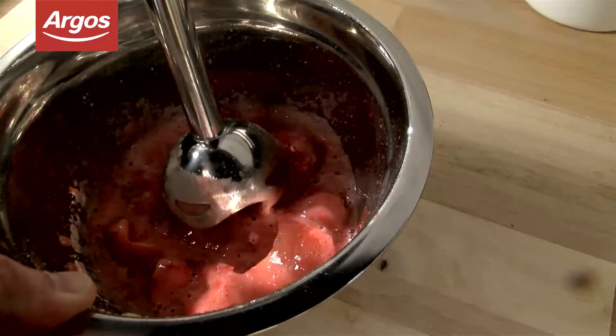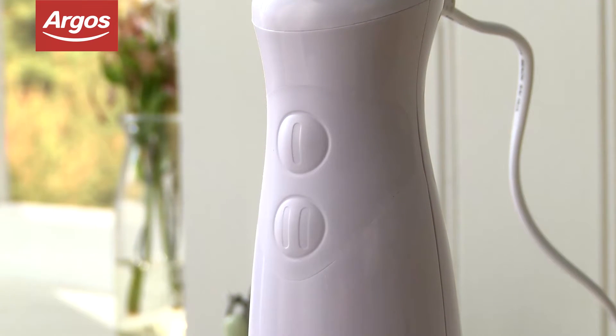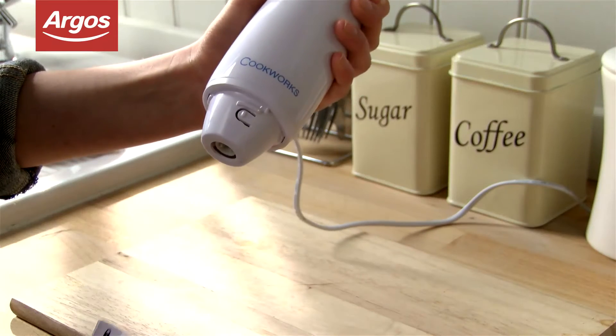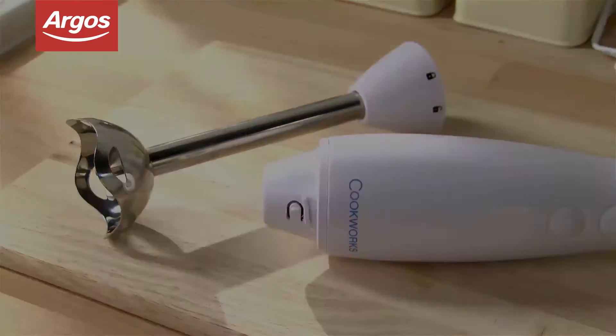With two variable speed settings, you can blend things fine or coarse if you like your meals a bit more rustic and chunky. The detachable blending rod is handy for storage, ensuring that it won't get broken in your cupboard or drawer.